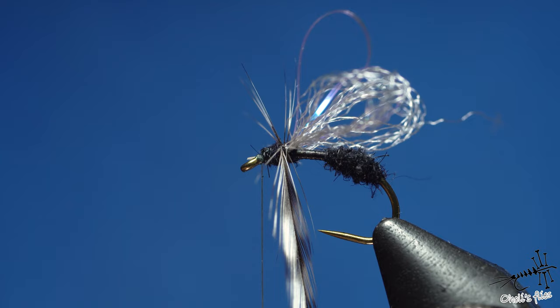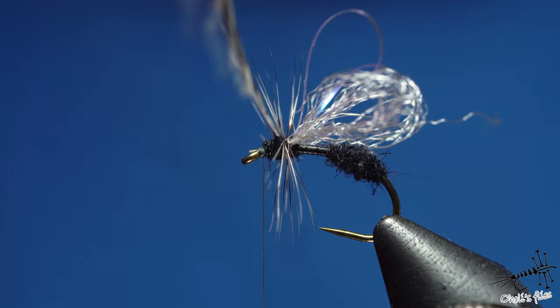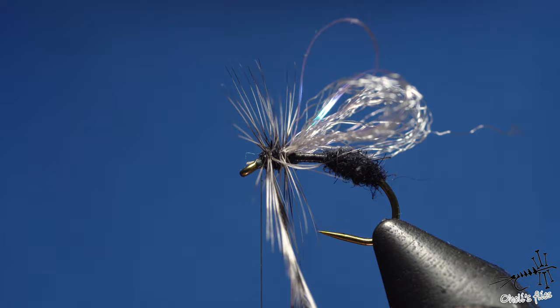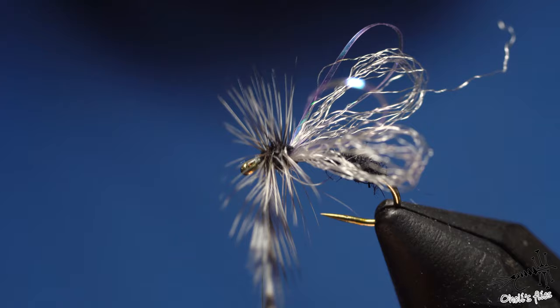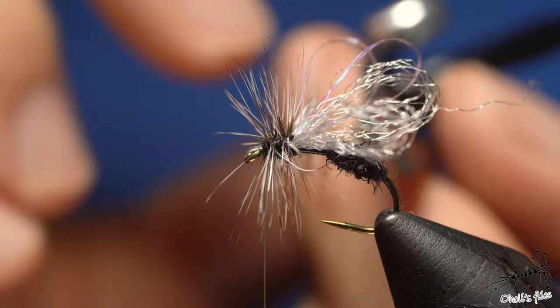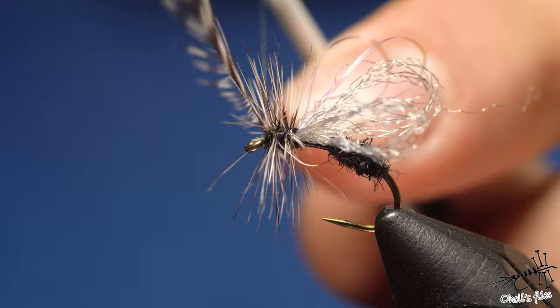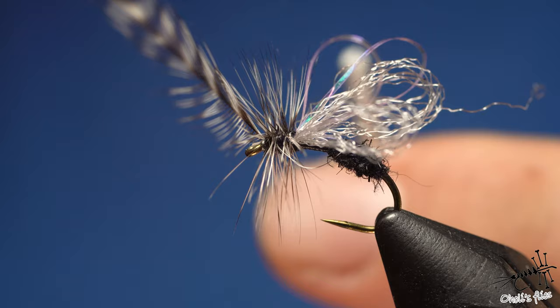Take another wrap and as many wraps as possible until I reach the point I said I won't go over. This won't be a super buoyant fly but it'll be reasonably buoyant. With the camera, lamp, and everything in my way it's a little tricky, but I'll take one more wrap. Hold tension, remove the hackle pliers.